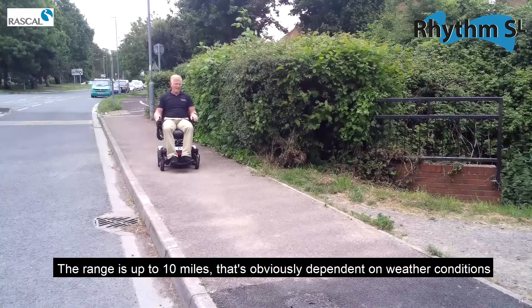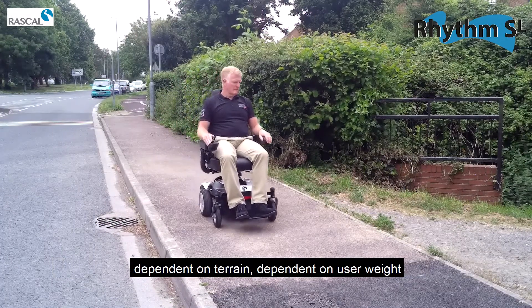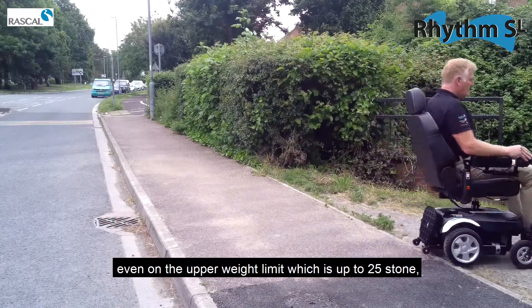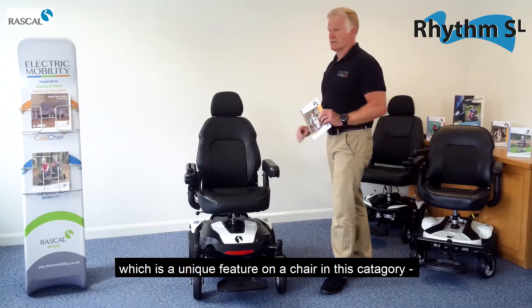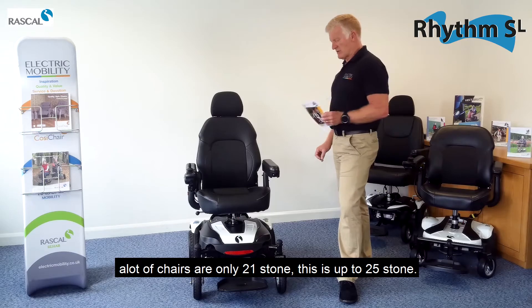The range is up to 10 miles, though that's dependent on weather conditions, terrain, and user weight. Even at the upper weight limit of 25 stone — which is a unique feature at this category of chair, as a lot of chairs are only rated to 21 stone — this chair handles it.